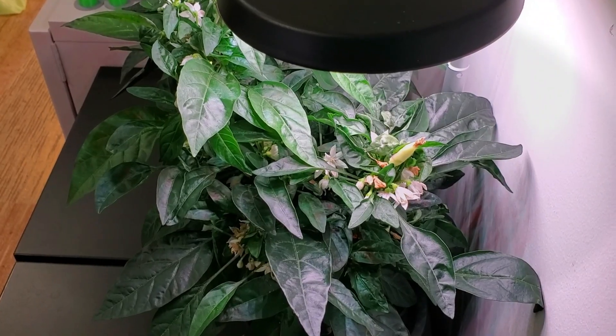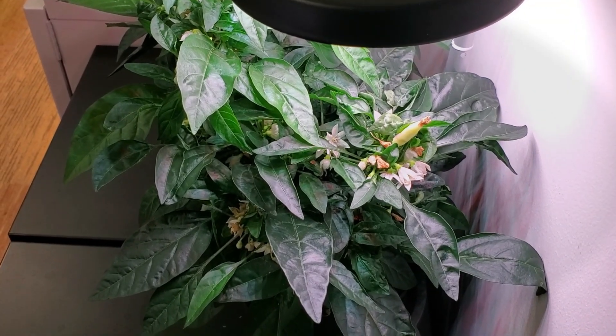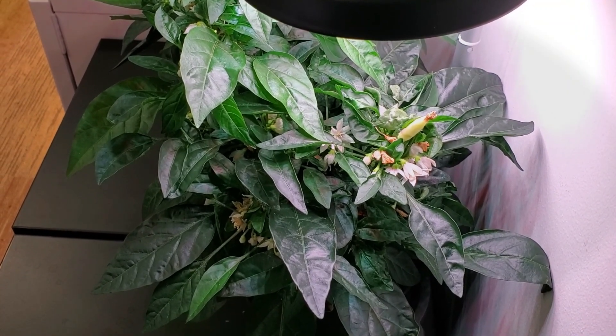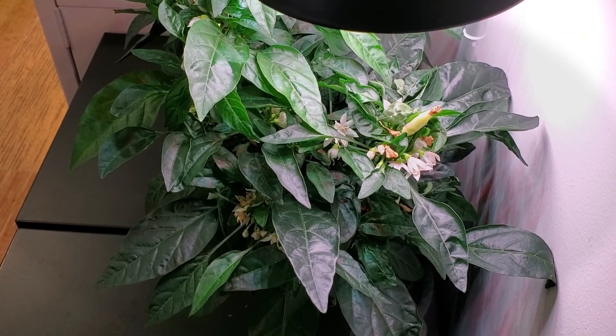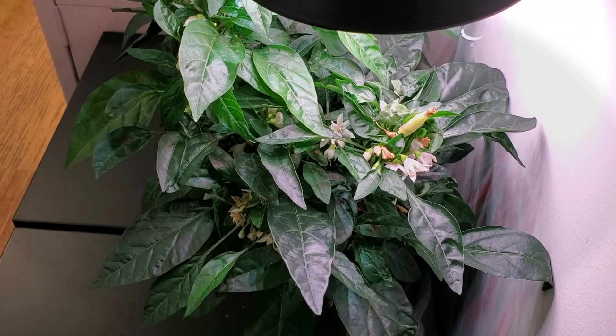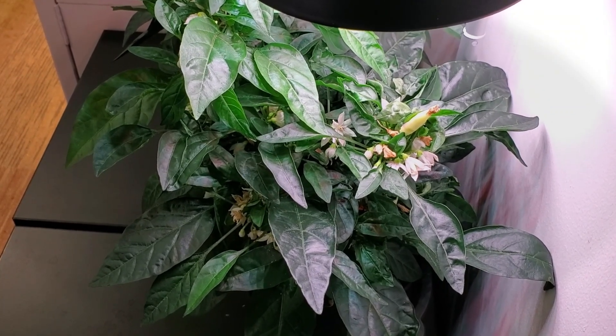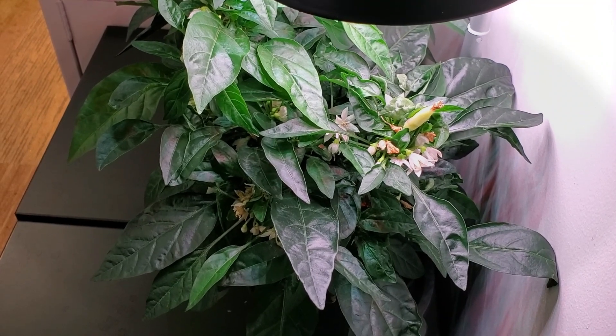In regards to peppers, these pepper plants are now around day 88 and they're starting to produce fruit on them. The variety is Numex Easter, and it's a great way to get pepper plants producing in a short period of time over the wintertime and add a little bit of spiciness to your foods.